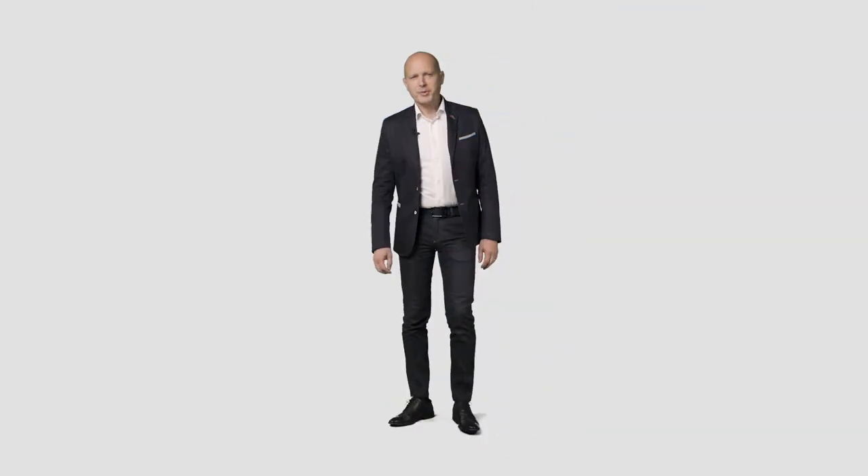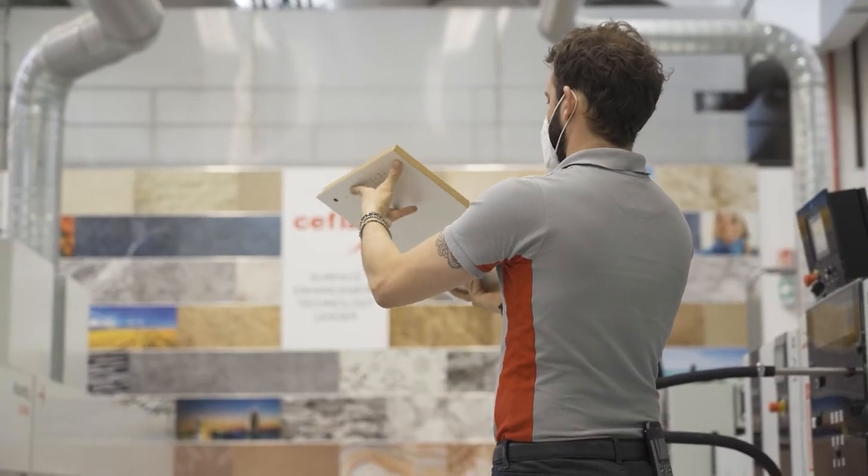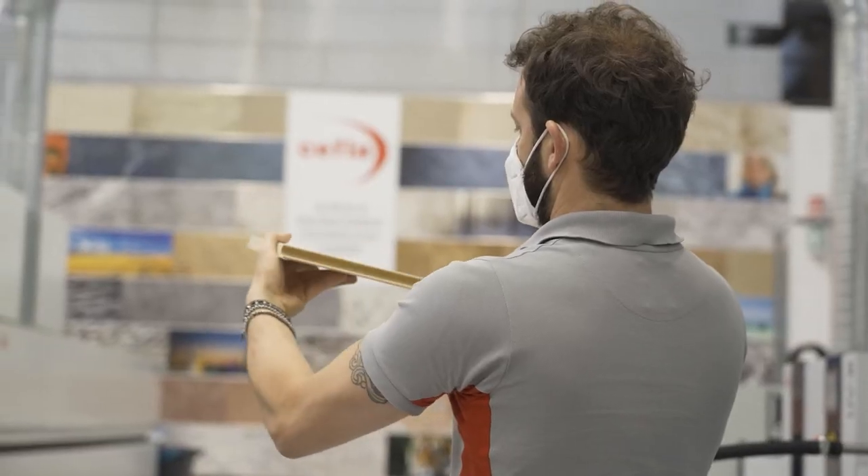Now let's go through the edge painting process with Roberto Petrucci. I'm Roberto Petrucci, product manager at Schaefer Finishing. We've just viewed this new technology for coating flat panels, but to complete the panel coating process, the edge must be coated too.